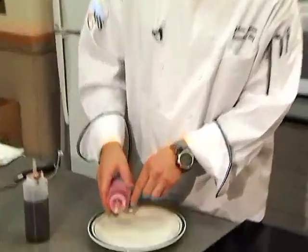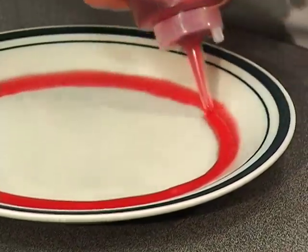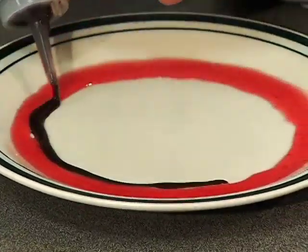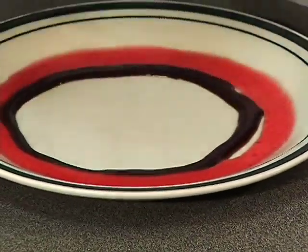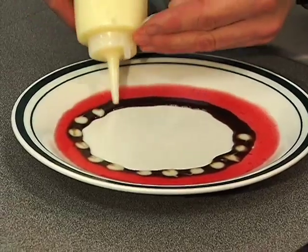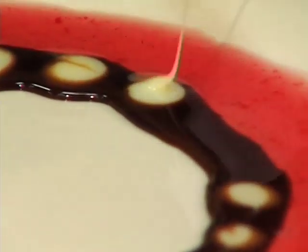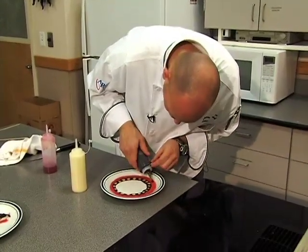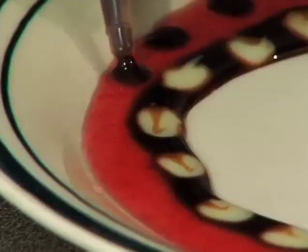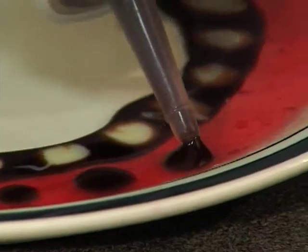Sometimes you have a big bundt cake or a bigger dessert, so you have a bigger tray. What I like to do is go around the perimeter with just one color and then go with the other color on the inside. Then we take the milk and put dots on the inner circle, and with the hot fudge sauce we make dots on the outer perimeter. Make sure they are little dots because that makes it look a lot nicer.